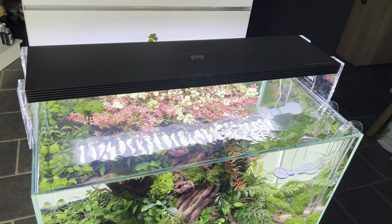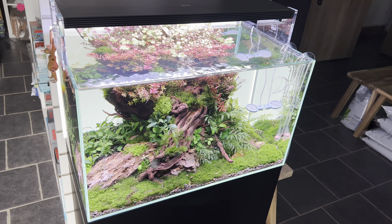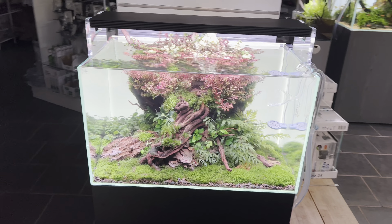The glass is obviously opti white with very minimal silicone and beautiful mitered corners, which make this a bit of a USP for this tank and make it a bit different. We've had this scape for quite a while — this tank had a Twin Star E light on it, and I decided to upgrade the lighting today.